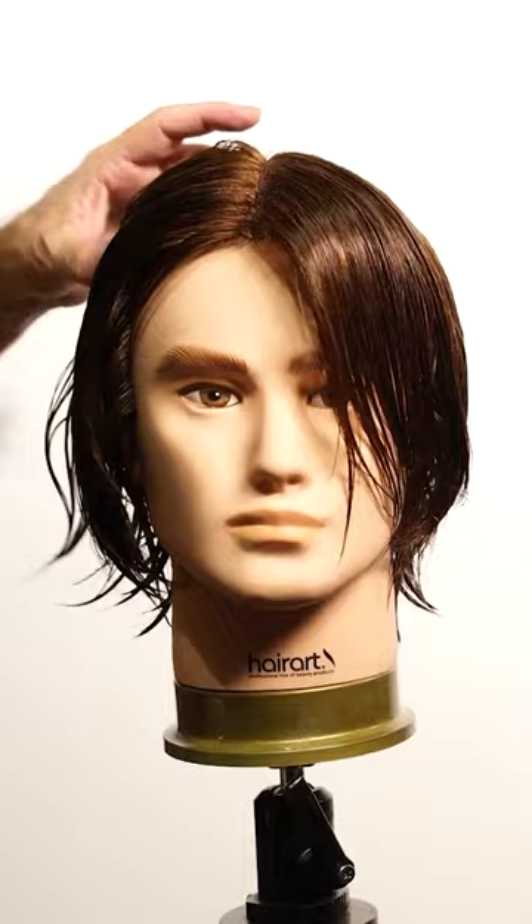Here you have Ayanokoji! To prepare the hair, I will create an oval section to separate the perimeter from the interior part of it. This weight line will divide the graduation on the perimeter with the incremental layers on the top of the head.